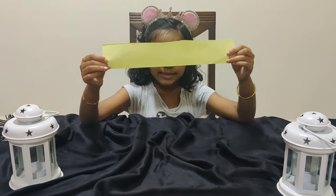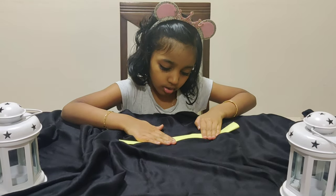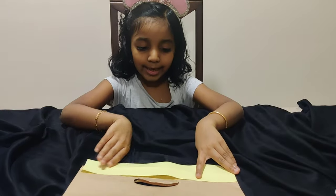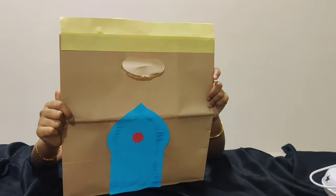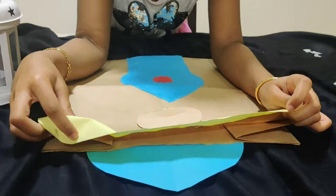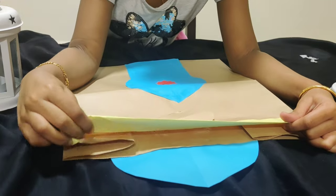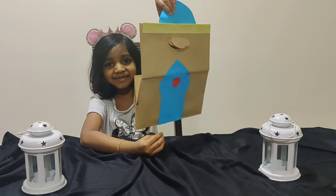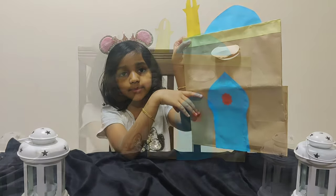Now cut the paper like this and fold it in half. Now stick one side like this — the back side will look like this. Now stick the paper on the back of the paper bag like this, then insert the rest of the yellow paper inside the paper bag like this. Now it will look like this.